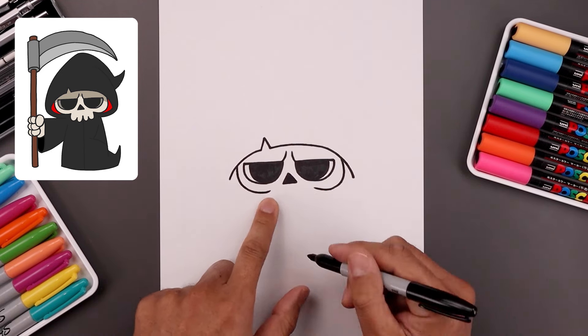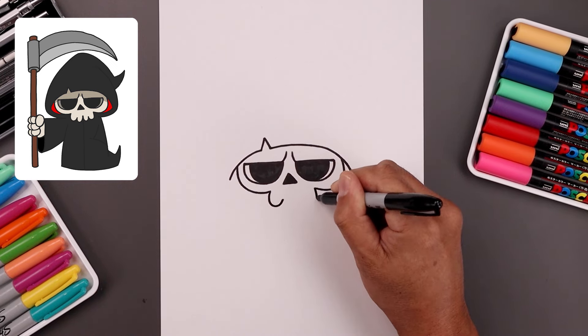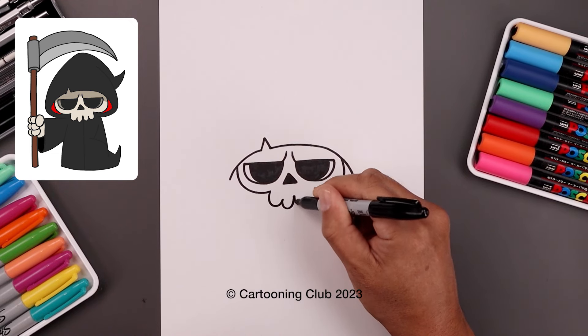Let's add the teeth across the center. Starting on the left, come down and then up. Do the same thing on the right. Let's add two more teeth in the middle, coming down and up, and then we'll add one more.